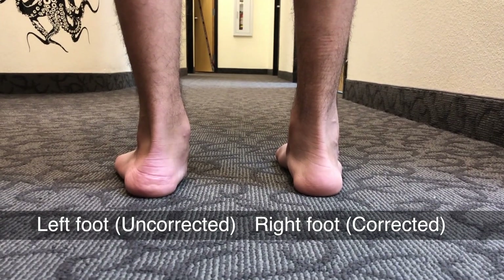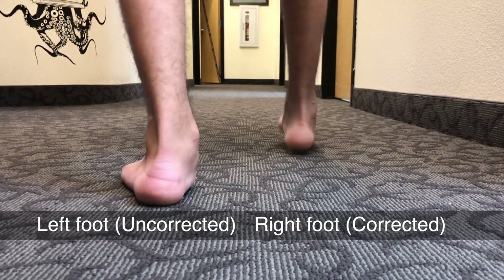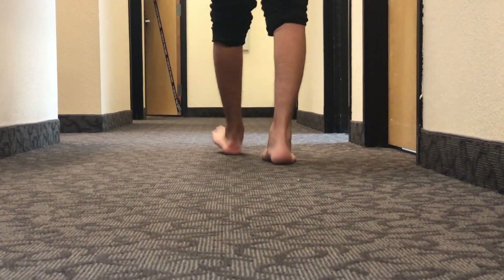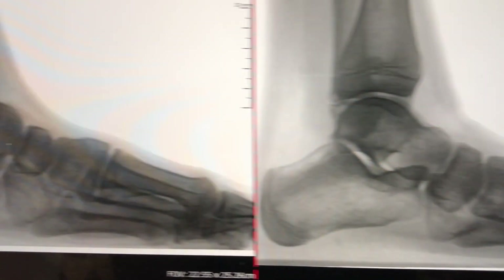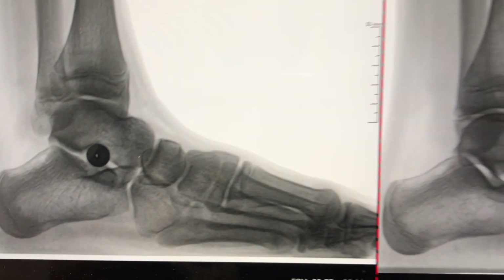When this procedure is performed, it is done one foot at a time. It allows the child to weight bear immediately in a walking boot and transition into shoe gear in two weeks. I utilize this procedure in all my pediatric patients when arch supports are just not sufficient and reconstructive surgery is just too aggressive.